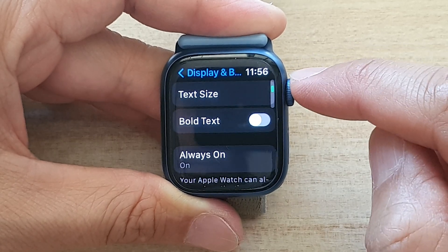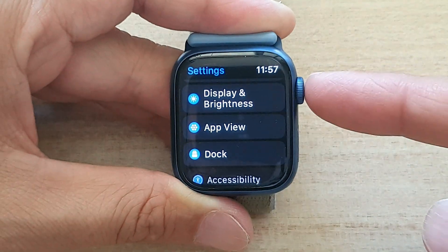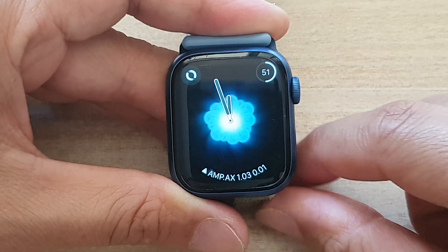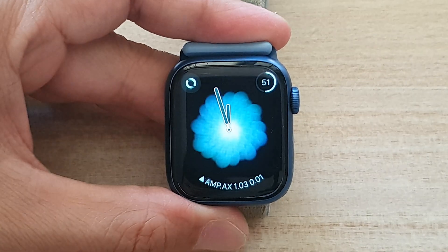I personally prefer bold text to be switched off, so I'm going to turn it off. You can tap on the back key to go back to Settings, then press on the crown button to go back to your watch face. Thank you for watching this video — please subscribe to my channel for more videos.